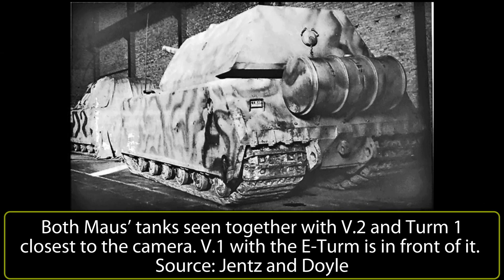Both vehicles — hull 1 with the E-turret and hull 2 with turret 1 — were taken from Böblingen and sent to Kummersdorf in the second half of 1944. Here, at the end of the war, vehicle 2 with turret 1 was blown up. When Soviet forces captured Kummersdorf, the blown-up Mouse hull, as well as the complete but E-turreted second vehicle, were found.